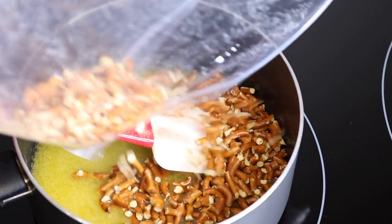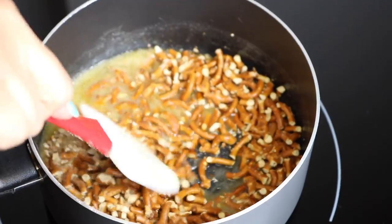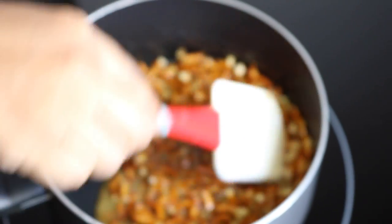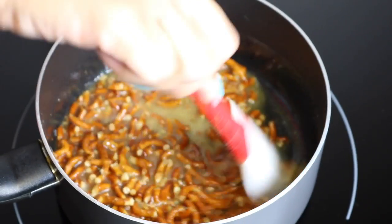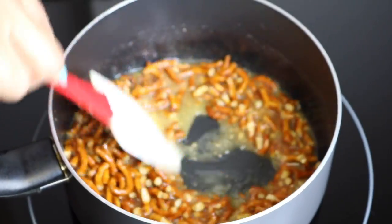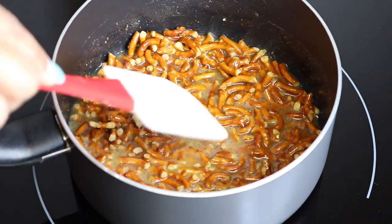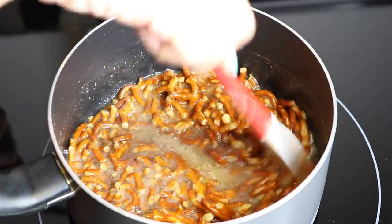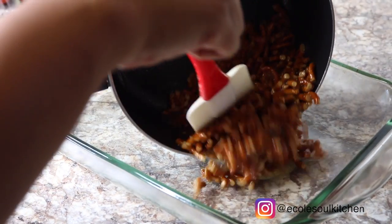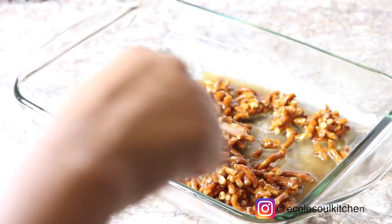Once your butter is melted, then you want to add in your pretzels. I'm also adding an extra step in my pretzel salad: a quarter teaspoon of cinnamon. I personally really love this flavor in my pretzel salad. You can certainly skip this step if you don't want it, but I definitely recommend it — it's very delicious.